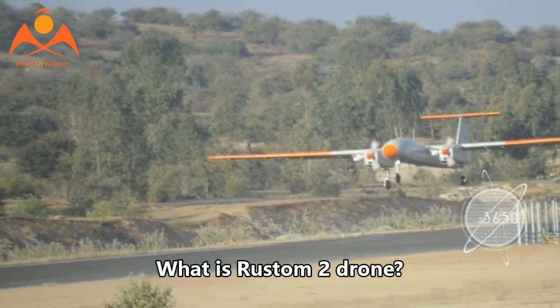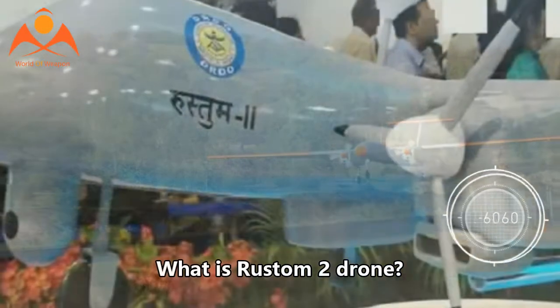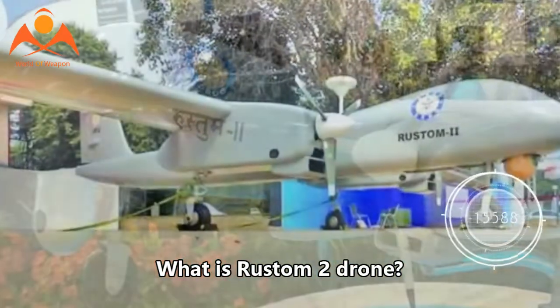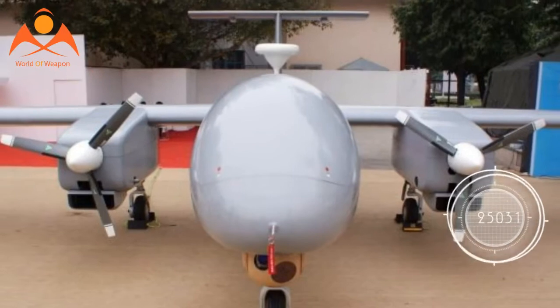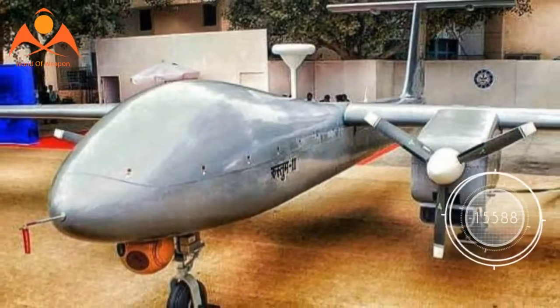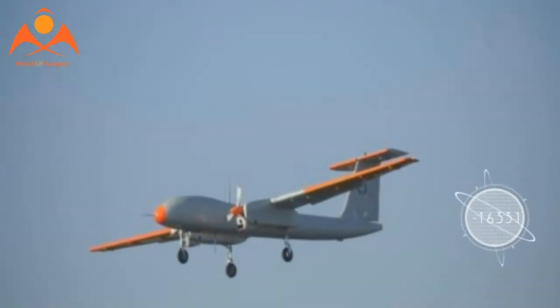What is the Rustam-2 drone? India's Defence Research and Development Organisation successfully completed the test flight of its Rustam-2 drone at the aeronautical test range. Rustam-2 is part of the Rustam line of Unmanned Aerial Vehicles that includes Rustam-I, Rustam-H, and Rustam-C. The drone was developed for use by all three services of the Indian Armed Forces.